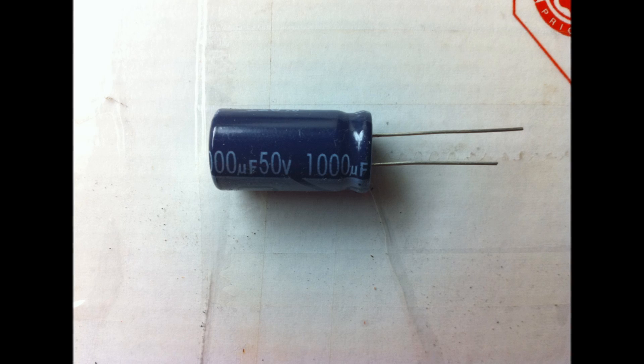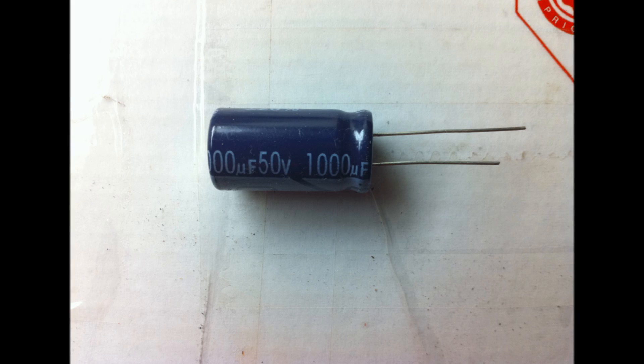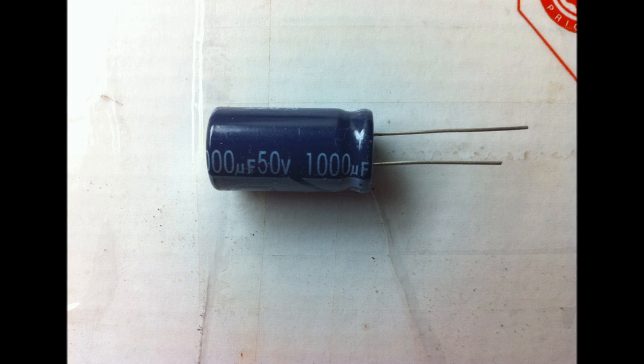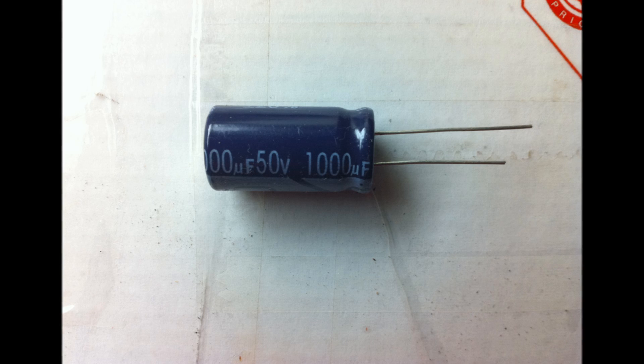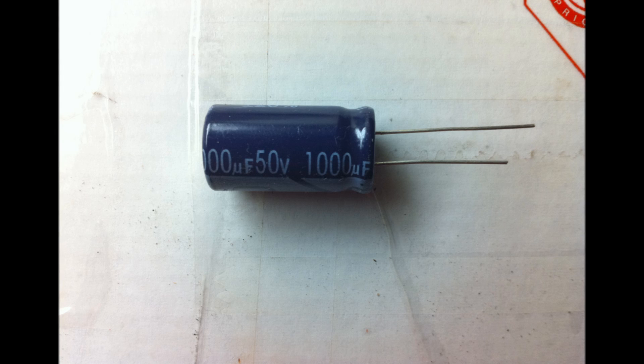Both numbers will be on the side of the capacitor. The number with a 'uF' right after it is the microfarads. The number with a 'V' after it is the volts. Make sure that when you purchase your capacitors, the microfarad is the exact same as the original — in my case, 1000 microfarads. When it comes to the volts, you can get the same amount or go higher. I would suggest going higher, as your TV will be able to store more energy.